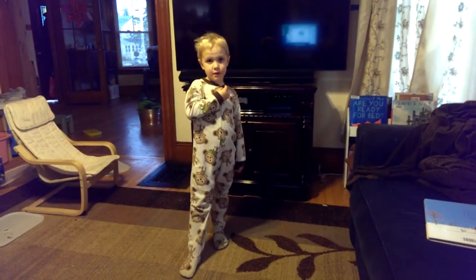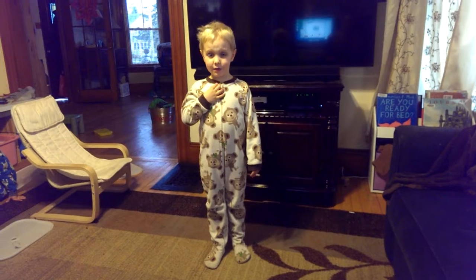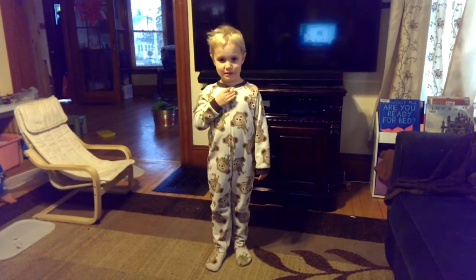Are you ready? Okay. This is me. I'm Johnny, and I'm going to teach you a lesson of Digitism.